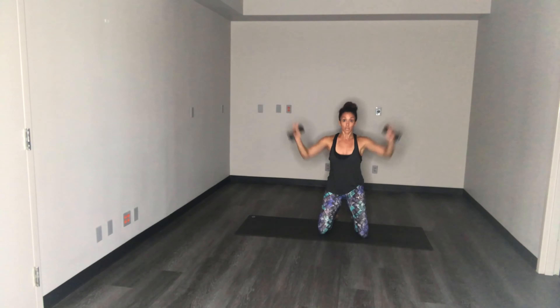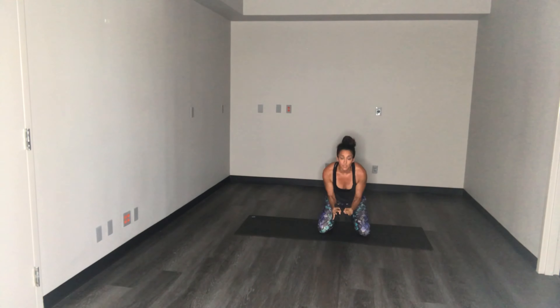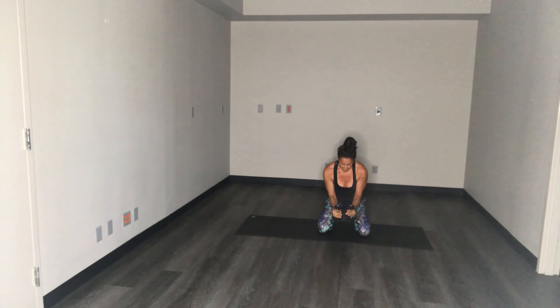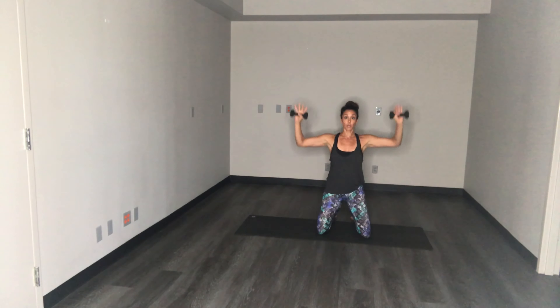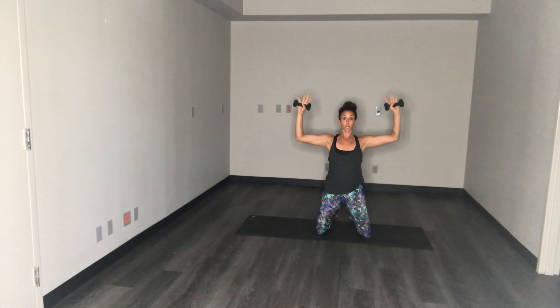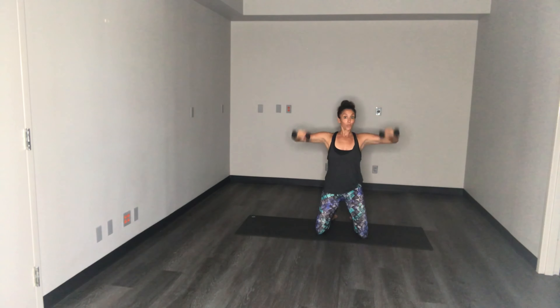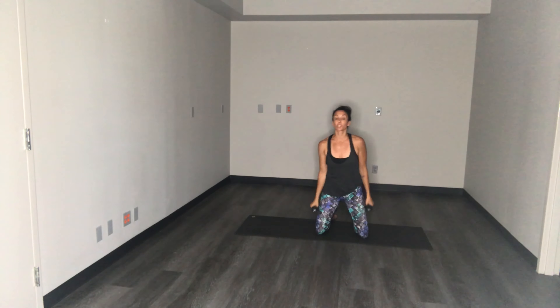We've got one more set — here we go, down and up, down and up, really squeeze the booty. Four more, three, two, last one. Hold it — last set, breathe through it. Almost there guys, keep that core nice and tight. Four more — you should feel that in the shoulders, you should be on fire. Last two, last one. Good, really shake it out.